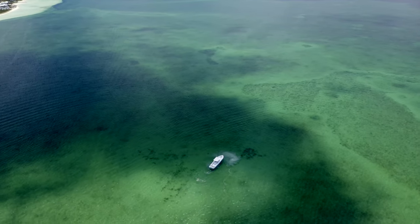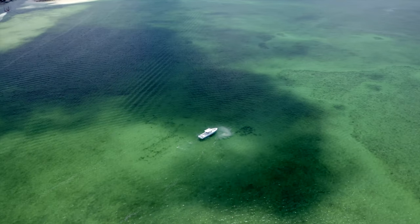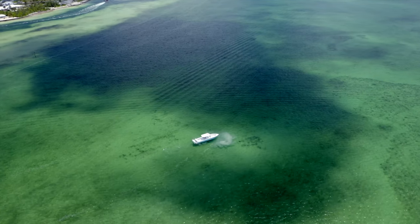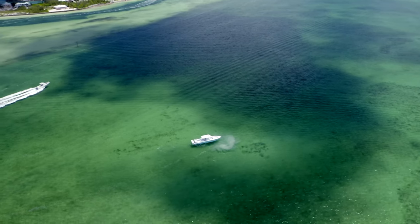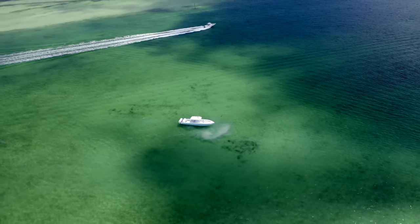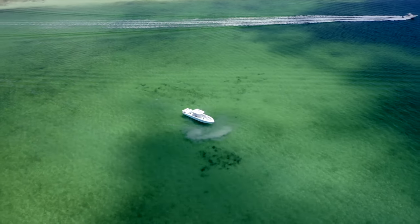Bringing the drone back to the boat I decided to film it. We were coming out at low tide and you can see how shallow the water is around the Bahama as we approach the main channel. It is deeper than it looks, but if you're in a big boat be very cautious approaching this channel at low tide — it does get pretty shallow.